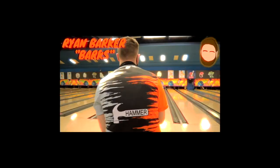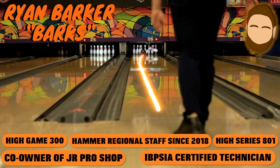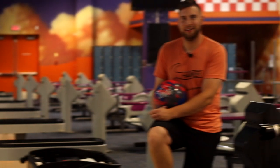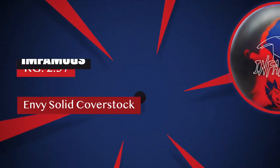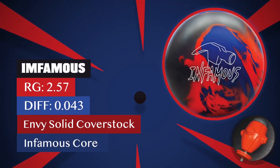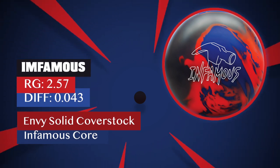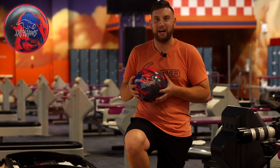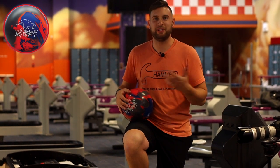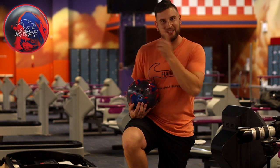Sending out to Barkz on the lanes. Hey guys, Barkz is back once again. Today we have the brand new Hammer Infamous. The core shape on this Infamous is a little bit unique — it kind of looks like a fire hydrant. This ball is very high RG and high differential. High RG typically means balls that want to roll a little bit later, but we have a strong cover stock. So I'm not sure exactly what this ball is going to do, but there's only one way to find out — take it on the lanes.